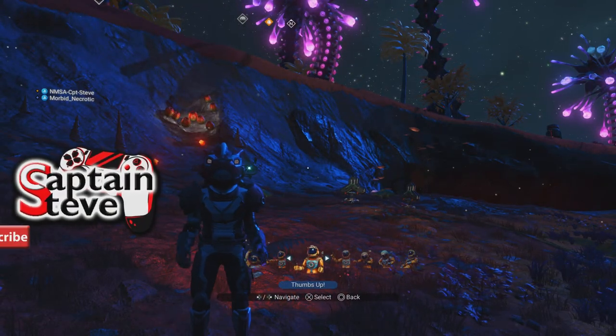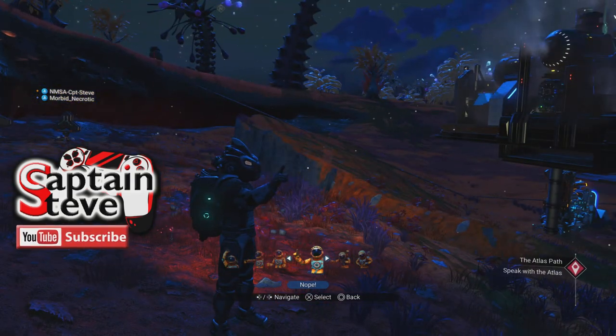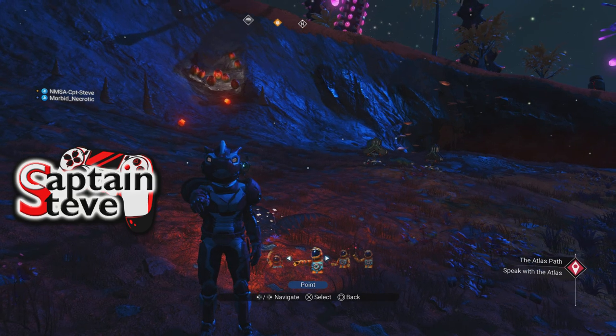Well, I hope you enjoyed the build people. Now if you want to see me build that, I'll put a link up there to the full build video, and yeah, hopefully see you in the 256 some other time.